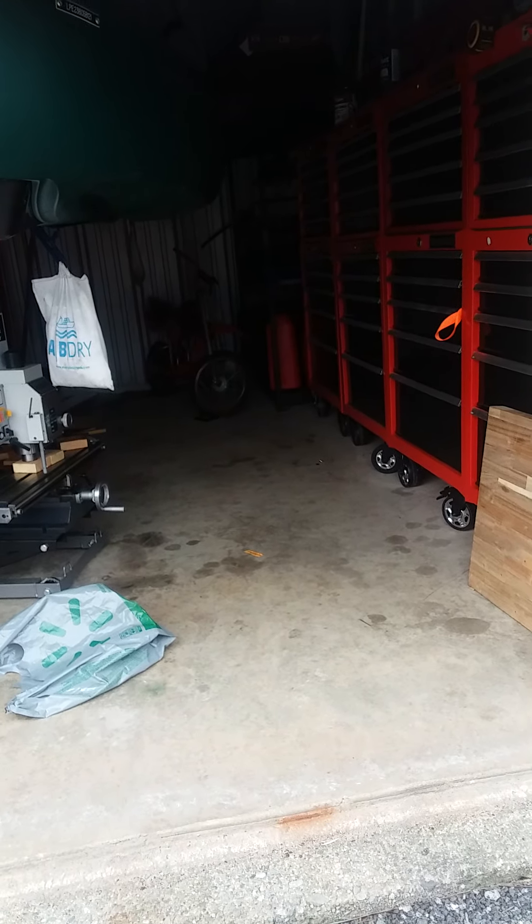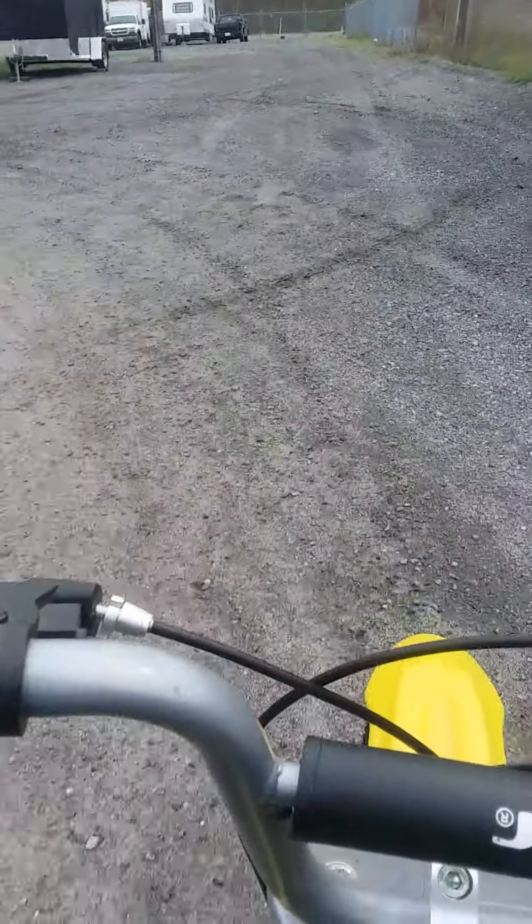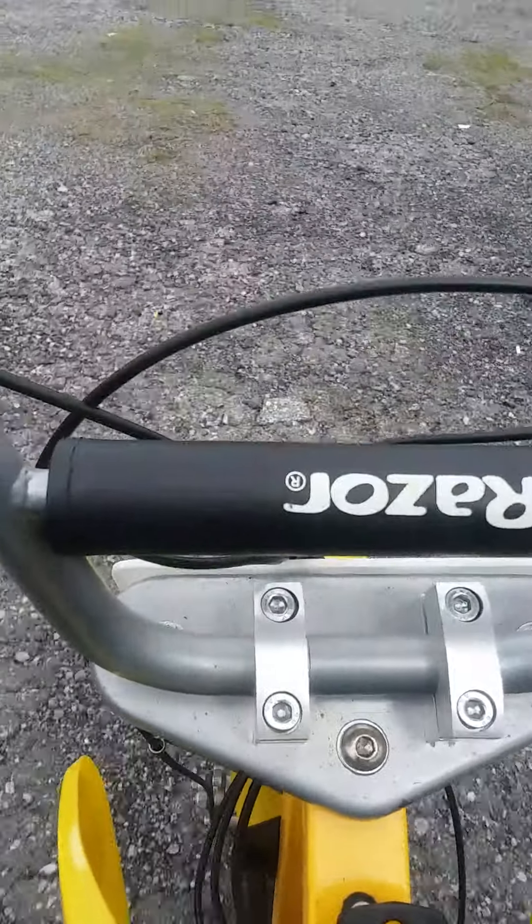This is a MX-650. I have another one coming in Saturday, a brand new one. I also have — there's a 500 there.